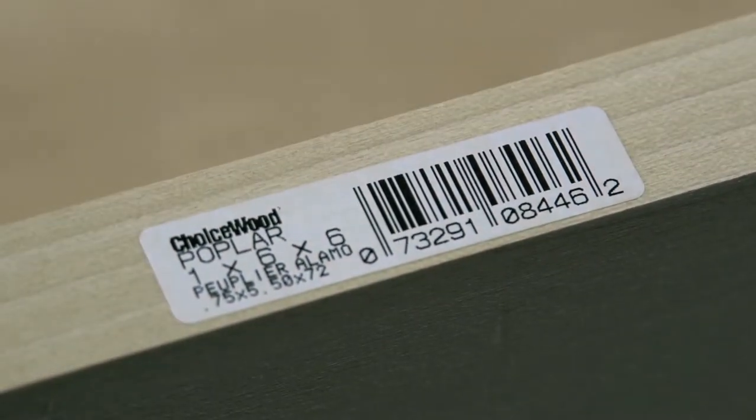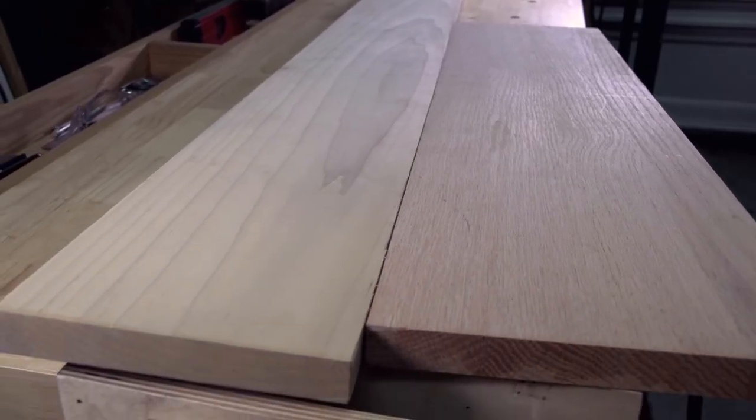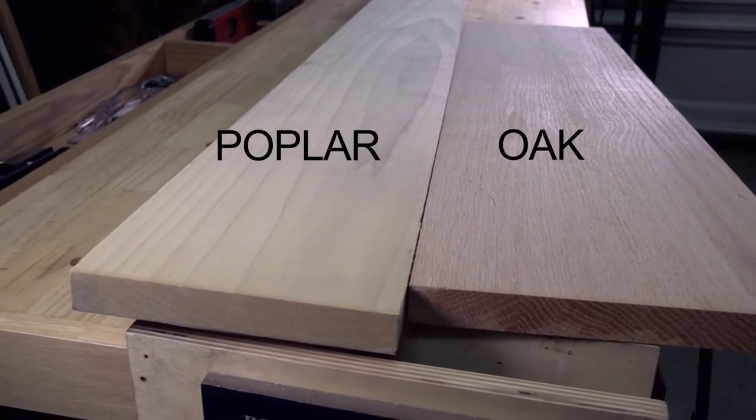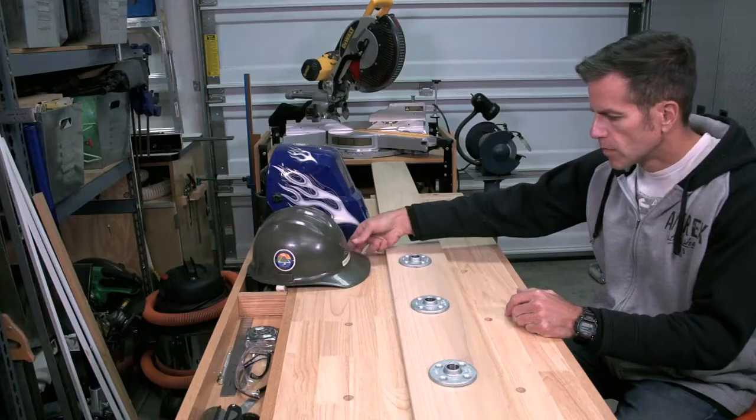The first step in building this rack is to pick out some wood. Poplar and oak are good choices, just depends on what you prefer. I went with poplar on this build. Planks are three quarters of an inch thick, and I went with five and a half inches wide by six feet long.